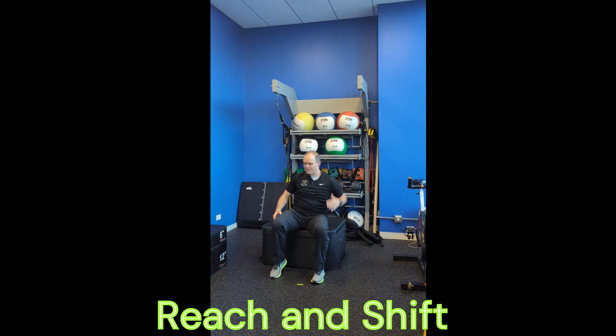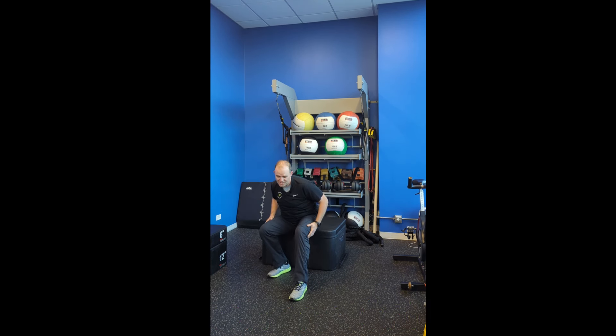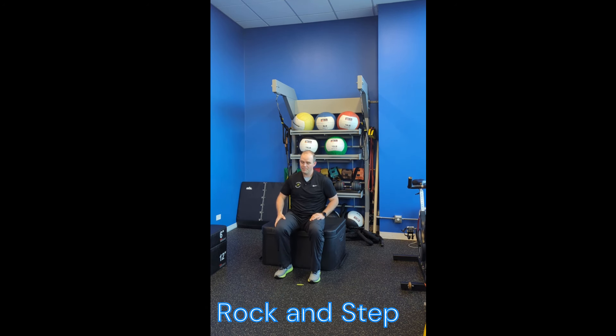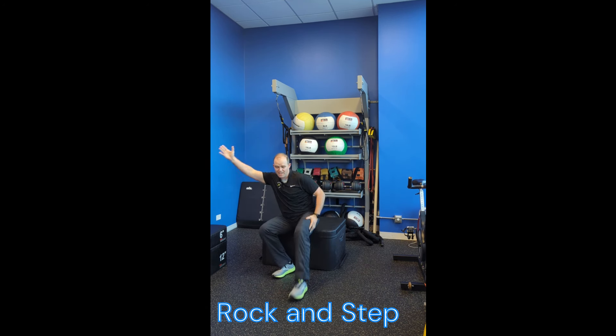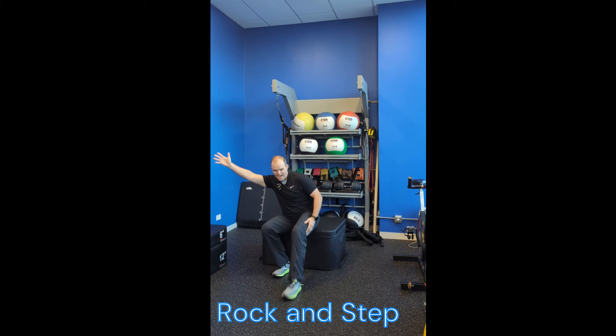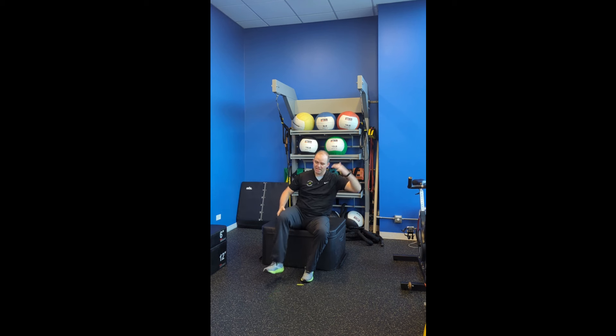We can add a little reach with the arms from side to side if that's helpful as well. Once we get the technique down to rock from side to side, we're going to rock and step and back — rock to one side, step with the opposite side. I'm using that arm just to help over-exaggerate how much I'm rocking over to the side, and we're initiating that step forward.